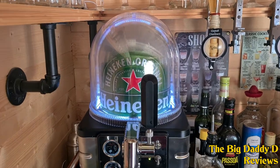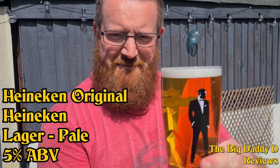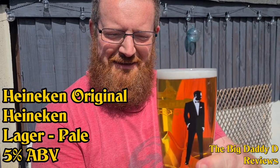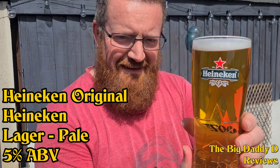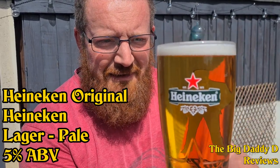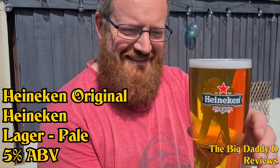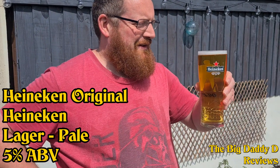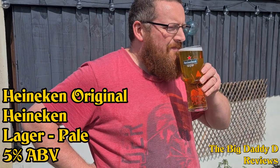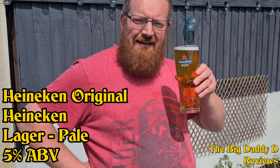We've only just put this keg into the machine and we've poured out a nice pint here. In the glass, we're getting a light golden straw colour with some slow-moving carbonation. Not much of a head on this, but again that's probably because the keg has only just recently been loaded into the machine. On the aroma, there's a pleasant malty smell with what seems like a hint of lemon. Nice and simple. So let's dive in and have a taste.